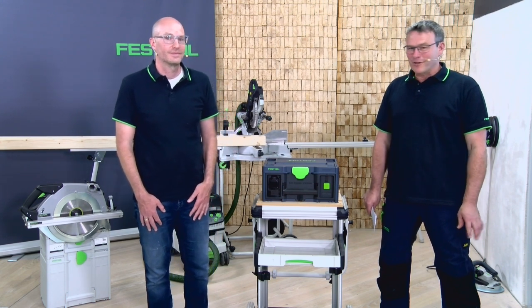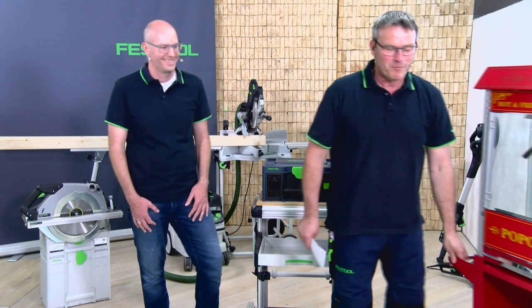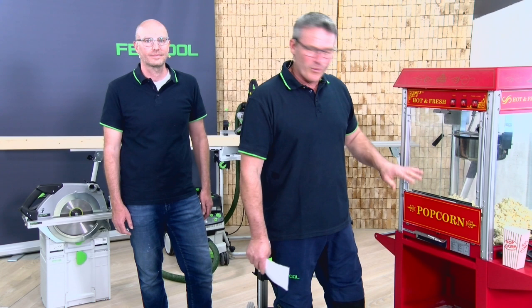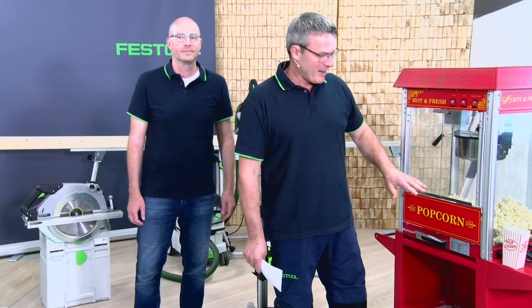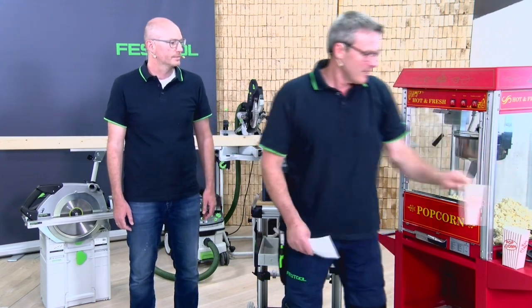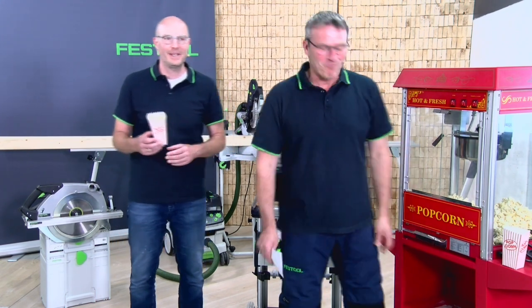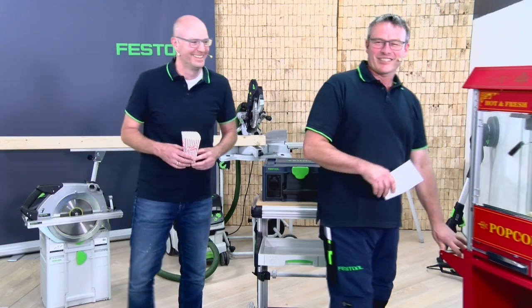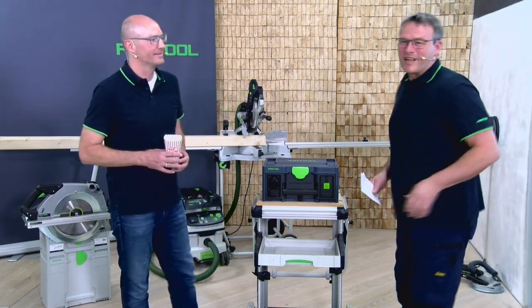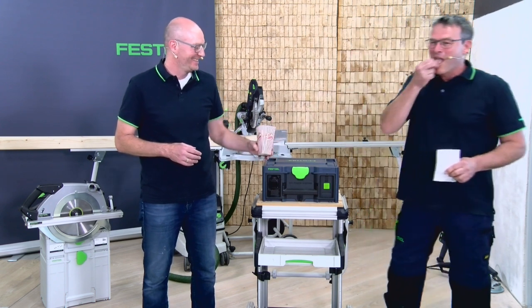Now it is time for a small talk. I prepared some popcorn — made with the Sys Power Station and a popcorn machine. It works in a really nice way. Cordless popcorn! You can use the power station not just with tools alone, but with things like this too.